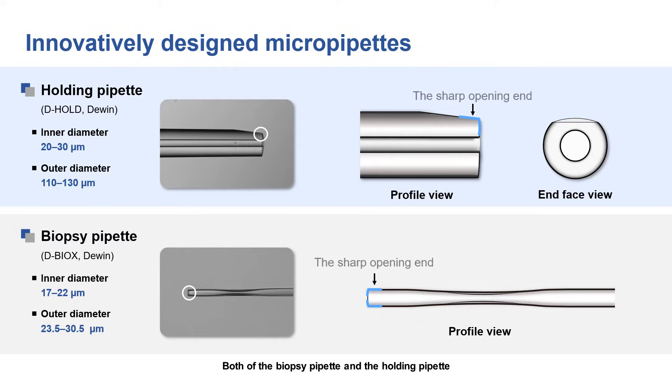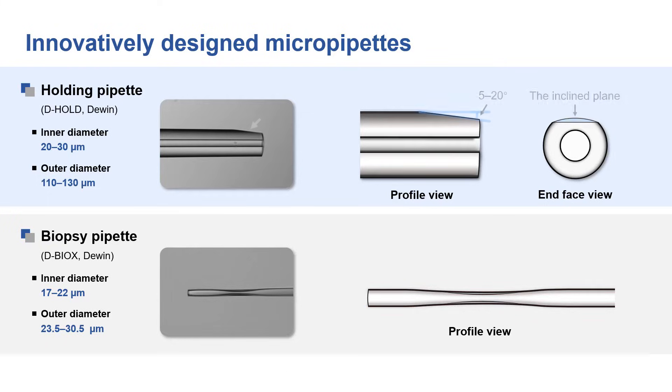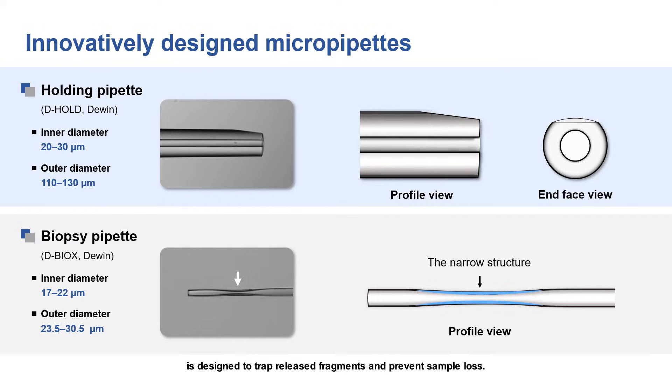Both the biopsy pipette and the holding pipette are characterized by a sharp and flat opening end. The holding pipette is designed with an inclined plane on the outer wall surface of its opening end, helping the biopsy pipette attain contact with greater stability to prevent slipping when detaching the trophectoderm cells. A narrow structure inside the biopsy pipette is designed to track released fragments and prevent sample loss.